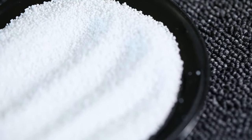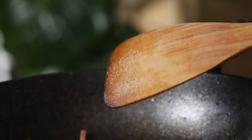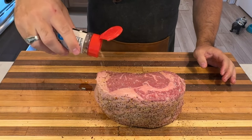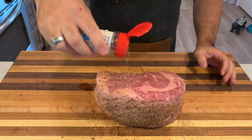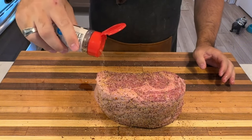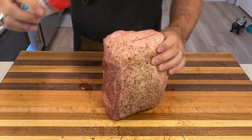Now that we've got our ribeye roast, let's talk about preparation. We've got two great options: wet brining or dry brining. Since I picked up this roast earlier today, I'm going to go with the dry brine method. Whichever option you choose, don't skip this step — it's important. Think of it as letting your favorite band warm up before the big show. After brining, pat the roast dry and let it sit at room temperature for about two hours. Trust the process.